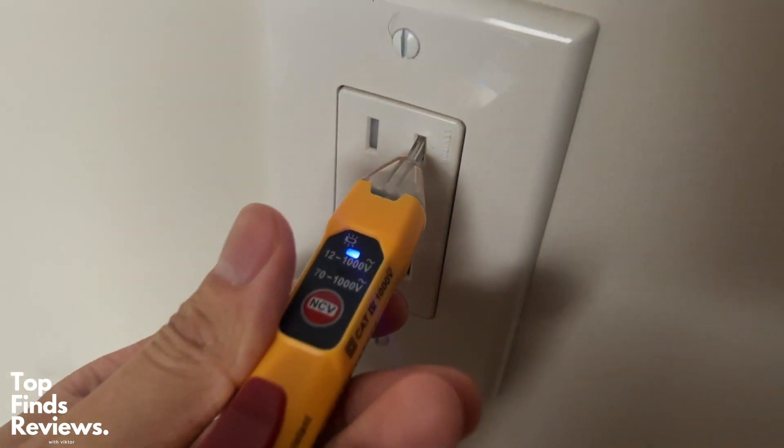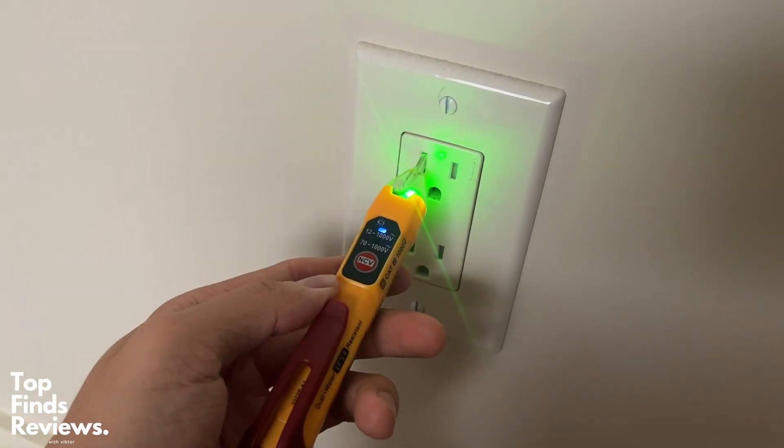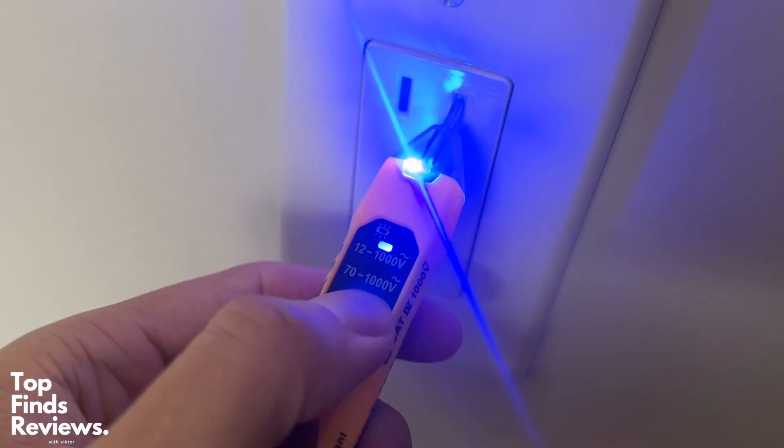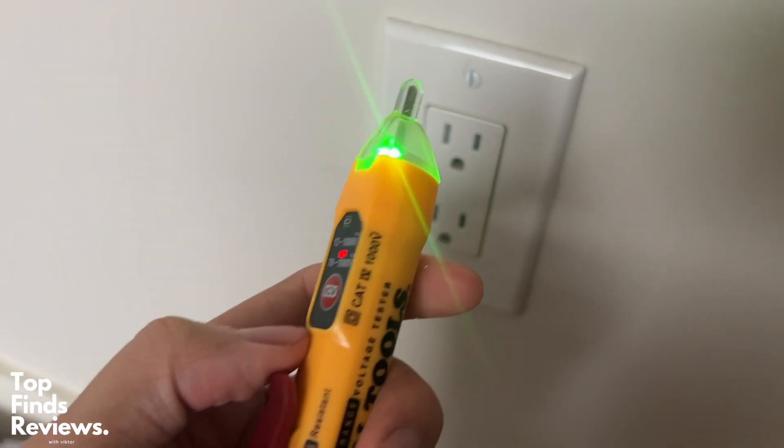There are three different indicator lights: green being no voltage, blue being low voltage, and red being high voltage. You also have an audible cue so that you can actually hear — very helpful in telling you that your outlet is hot.